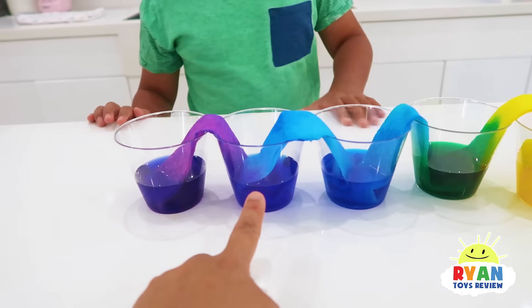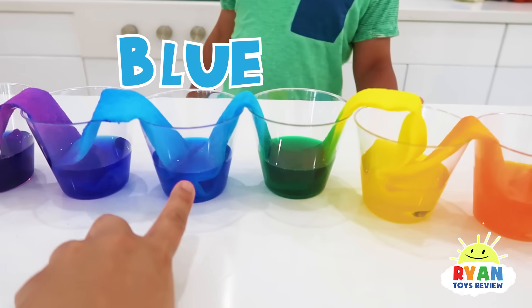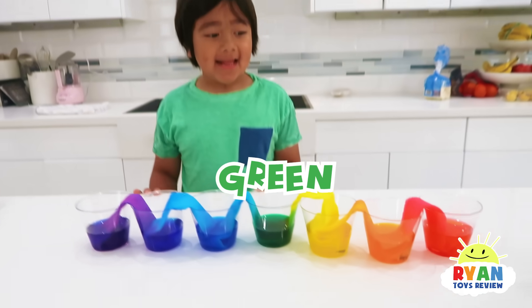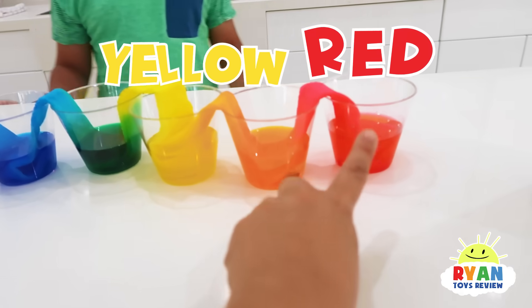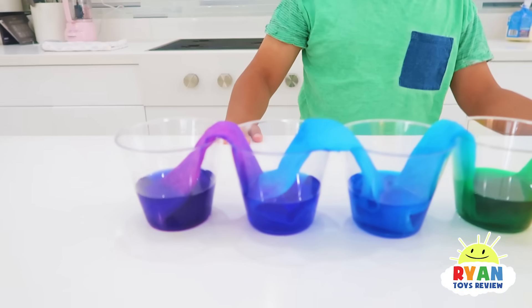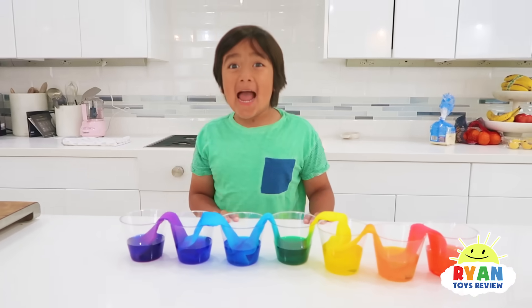Now, you see how the empty cup changed colors? So here, you have blue with yellow — when you mix blue and yellow together, what do you get? I got green. That's right. And here, you have yellow mixed with red. What do you get? Orange. And blue and purple is like a galaxy color. So what happened when you mix them together? That's so cool, right?